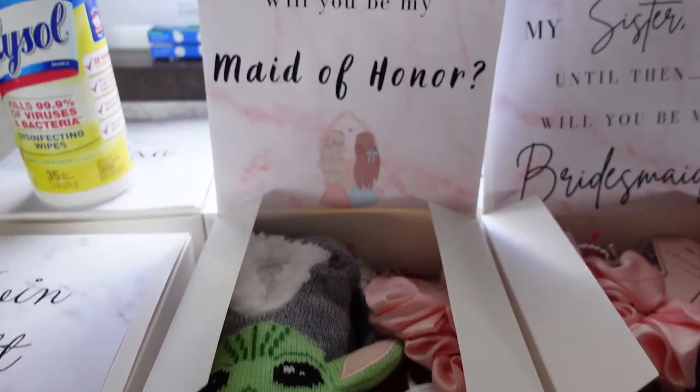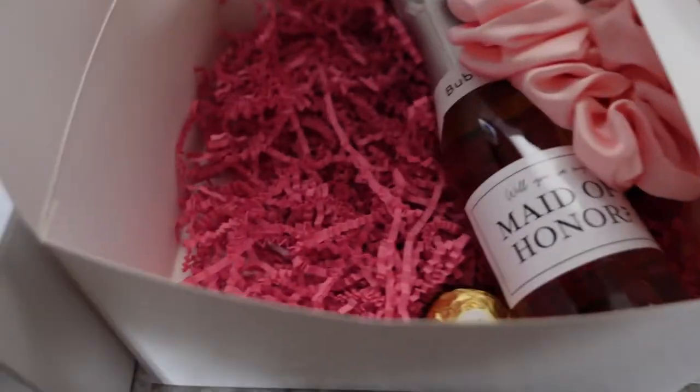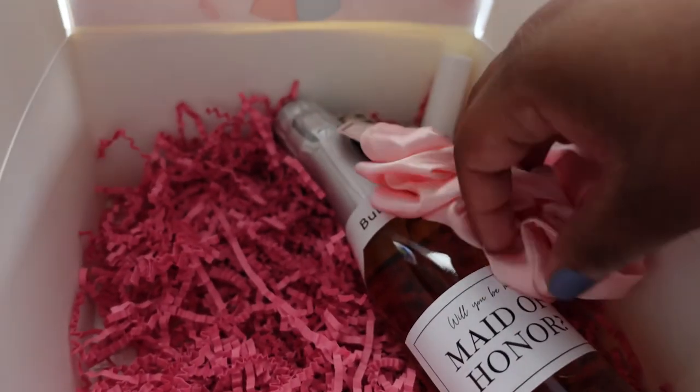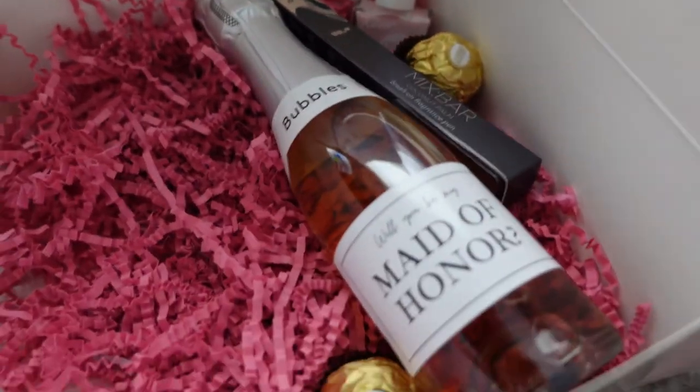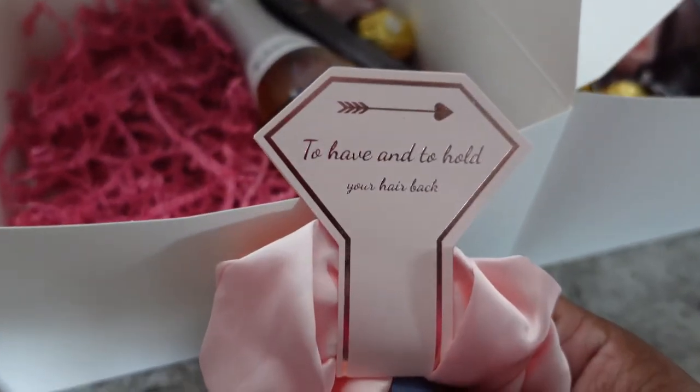Last but not least, I will show you my Maid of Honor — ignore the Lysol bottle. I got her some socks that she loves — Baby Yoda. Then I got her the scrunchie as well, the nail polish, the perfume, and the bottle of rosé that says 'Will You Be My Maid of Honor.'